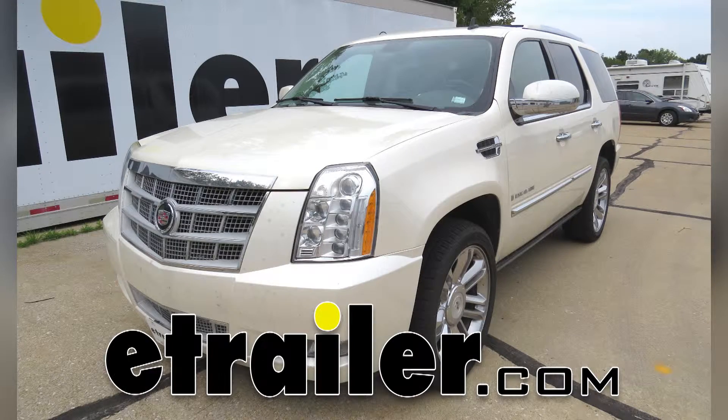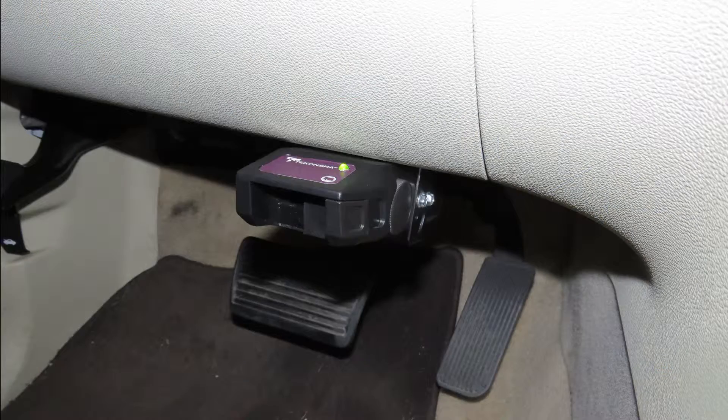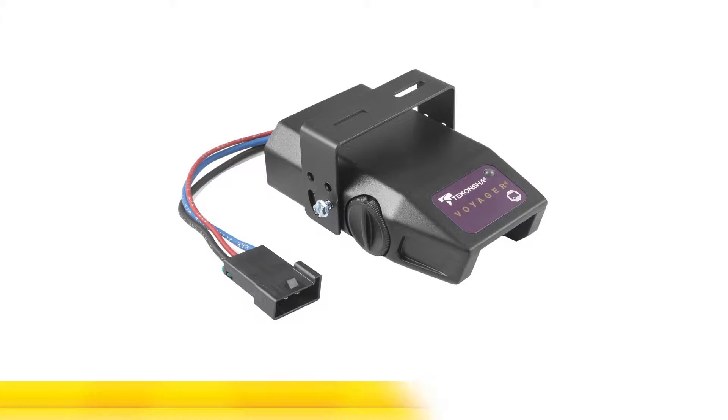Today on our 2009 Cadillac Escalade, we're going to be showing you how to install the Takancho Voyager. This is a proportional, electronic brake controller, good for up to four axles. Part number on it is 39510.